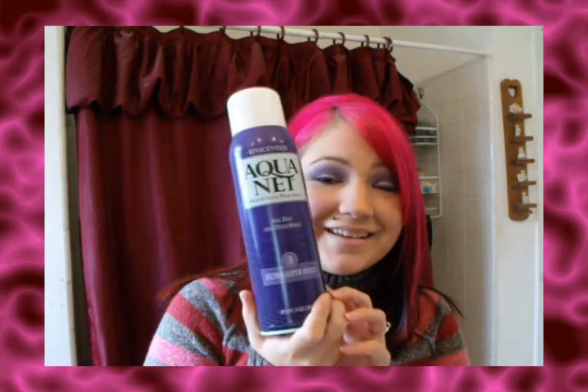I hate when my bangs part. ADD is totally kicking in today. So I'm just going to go over what came in the kit. There's this pressed powder — I'm wearing it.